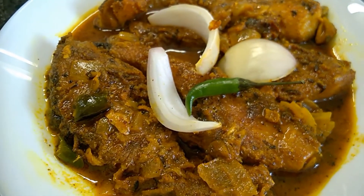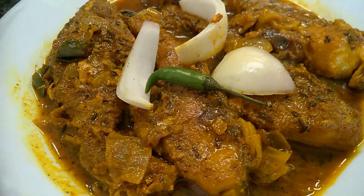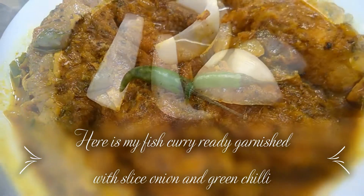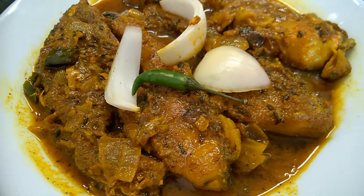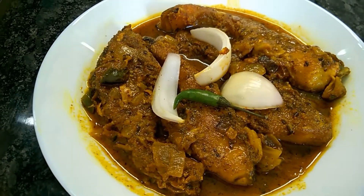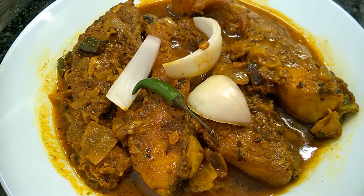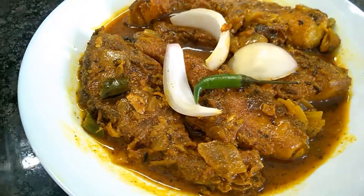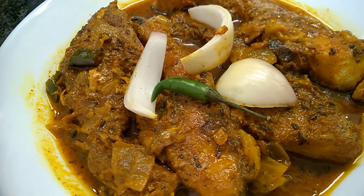Hope you guys like my recipe — my masala fish curry. You can have it with rice or anything of your choice. Thanks for watching my video, see you in the next recipe. Bye!